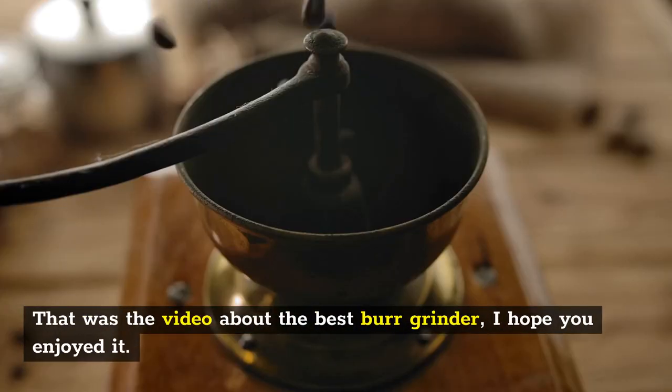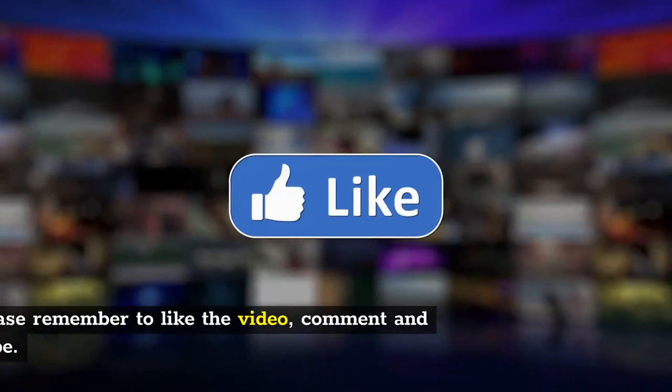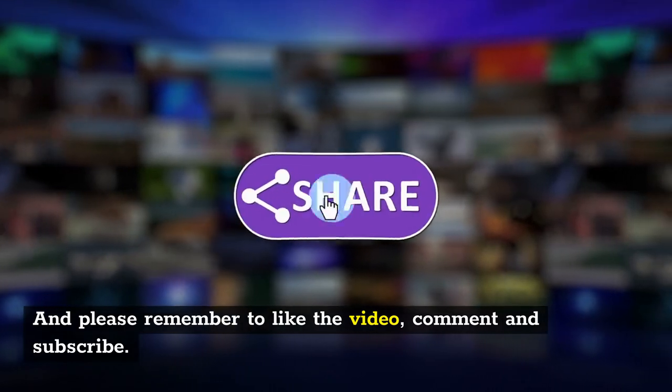That was the video about the best burr grinders. I hope you enjoyed it. Check the links in the description for details about each product, and please remember to like the video, comment, and subscribe.